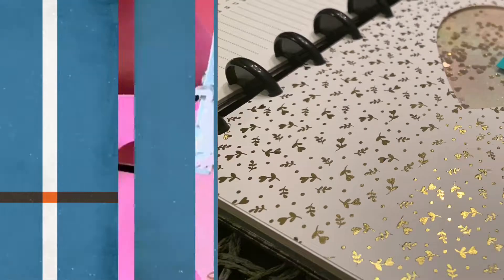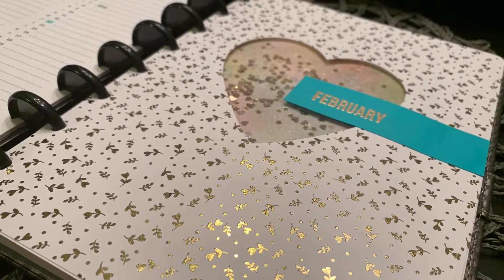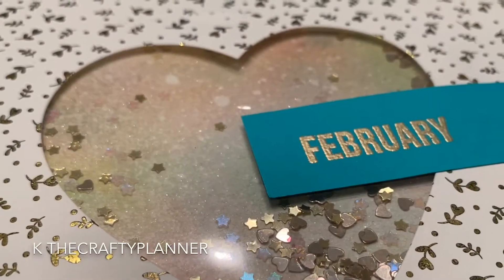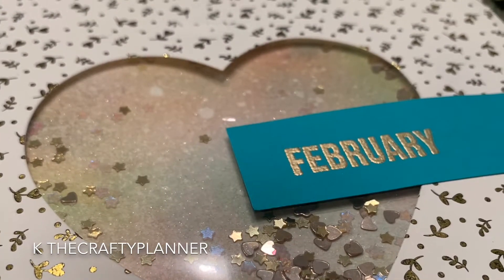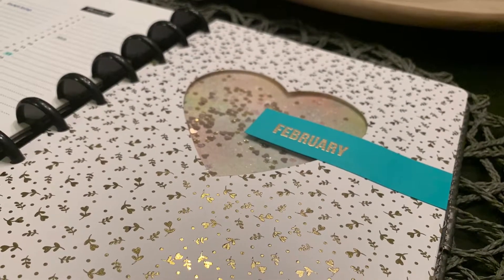Hola, this is Kesseline and welcome to my channel Kay the Crafty Planner. Today I want to share with you how I made my monthly cover. This cover is very unique because I got to incorporate my two passions: crafting and planning.